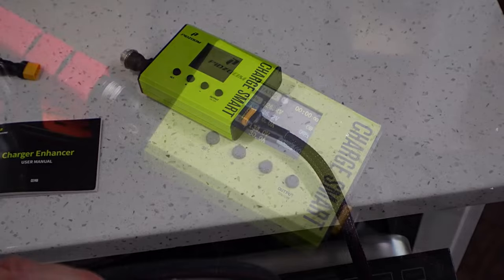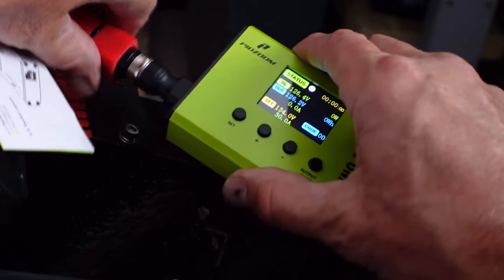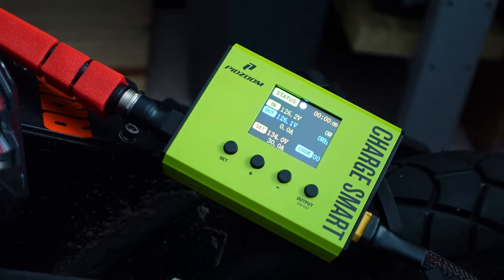I just plugged it into the stock Patent charger. One really quick and easy use I can see for this right away is you can verify the voltage coming into the wheel and the output coming from the charger. As soon as I plug this in — let me just show you how quickly it comes up — right away it tells you that the charger is outputting between 126.2 and 126.4 volts. That's kind of cool.